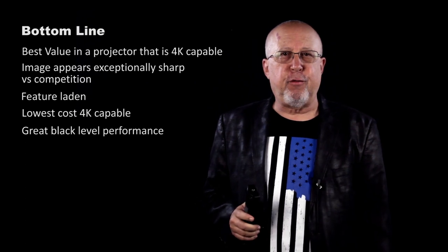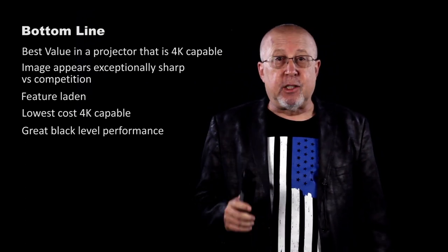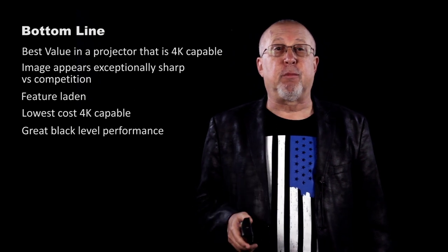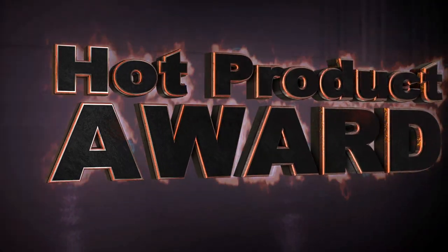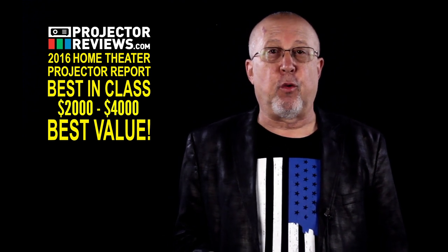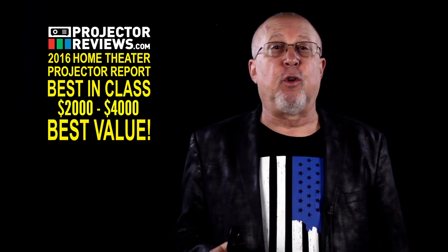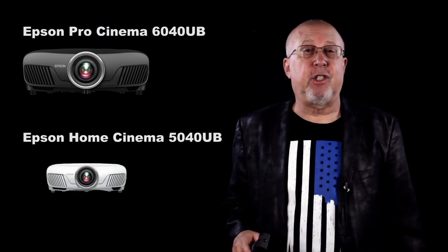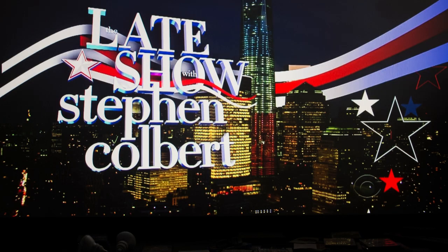I can't think of any projector that could be considered remotely comparable for less. Thus, I count the Pro Cinema 6040 UB as being the best value out there at this time in a serious home theater projector that is reasonably affordable. Not only does it earn one of our hot product awards, but it shares with the HC 5040 UB our best in class, best value proposition award — for projectors in the $2,000 to $4,000 range published in our 2016 best home theater projectors report. Choose the PC 6040 UB or the white finished HC 5040 UB — either will take your movie, sports, and TV enjoyment to a new level.